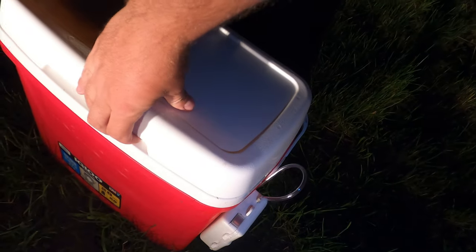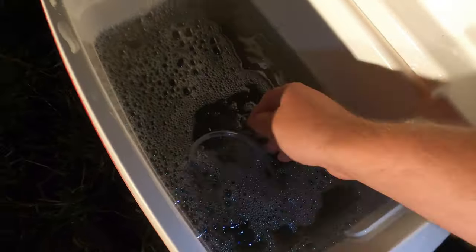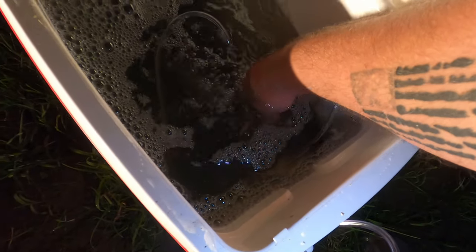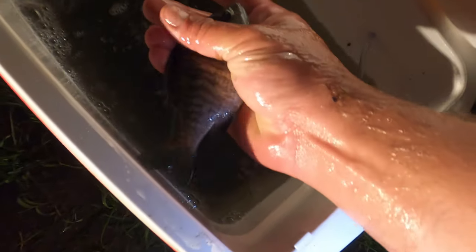The fish have been in it for about three hours. Let's reach in here and see what we got — it's kind of crazy. Yeah, little feisty guys, they're still alive and well! Let's get these guys in the pond.